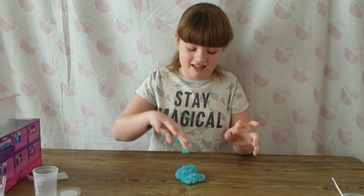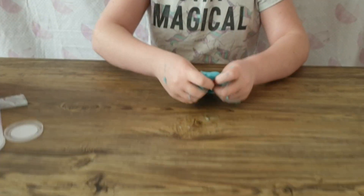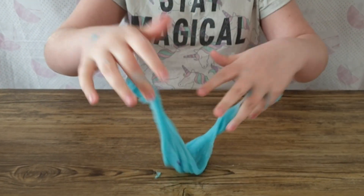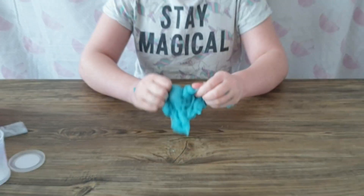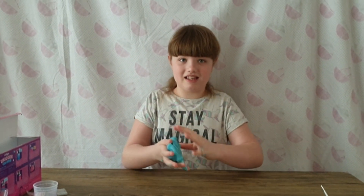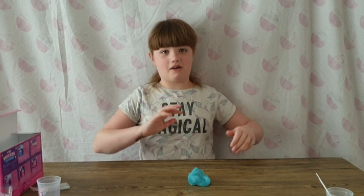Who else likes playing with slime? Comment down below! Yeah, it's starting to come softer now guys. And they're sticky. It's so cool. You can't make clicking less with it. This is so cool guys! Alright guys, that's all for today. I hope you enjoyed today's video — if you did, smash the like button, leave a comment down below, like and subscribe. Bye!